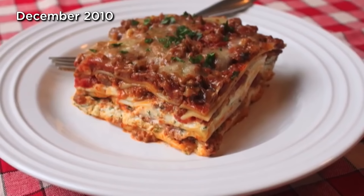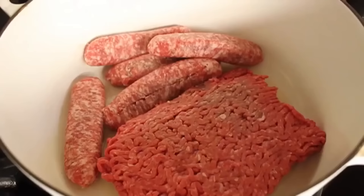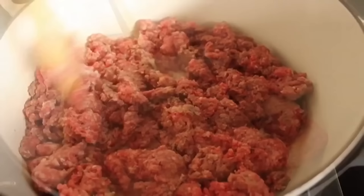For me, there are two keys to a great lasagna: a fantastic meat sauce and a great cheese filling. So first things first. For the meat sauce, I'm going to take some Italian sausage and ground beef, put that over medium heat, and while it's browning, we're going to break it up into as small pieces as possible.